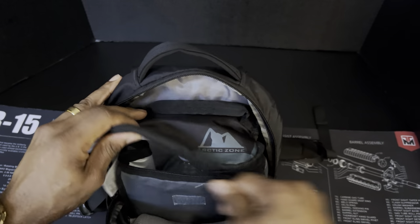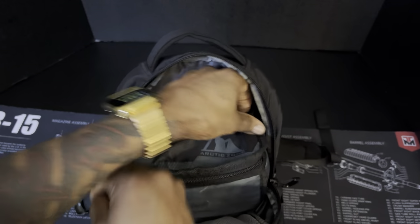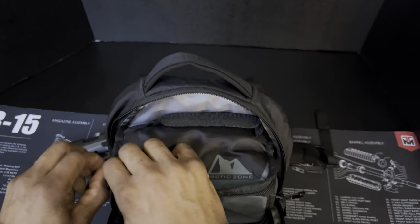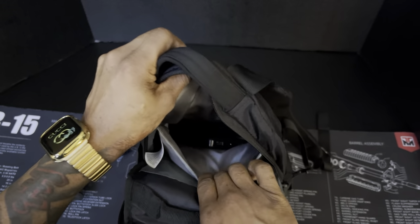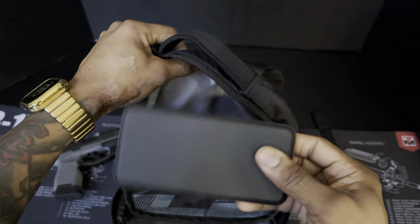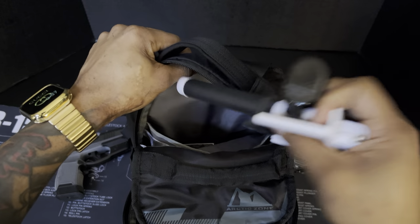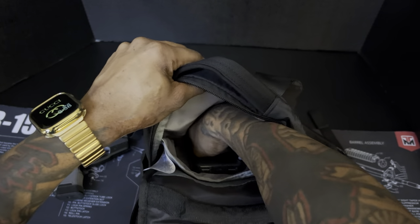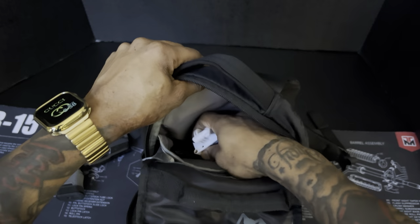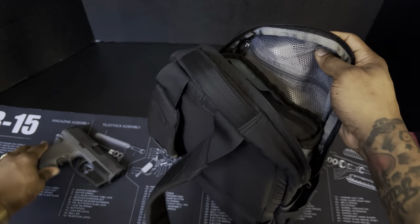Going inside, there's a water bottle holder — I believe I got this from Walmart — you can put bottle waters in there. In the main compartment there's an inside pocket where I've got a battery charger or juice pack, and a selfie stick since my wife loves to take selfies when we're out.